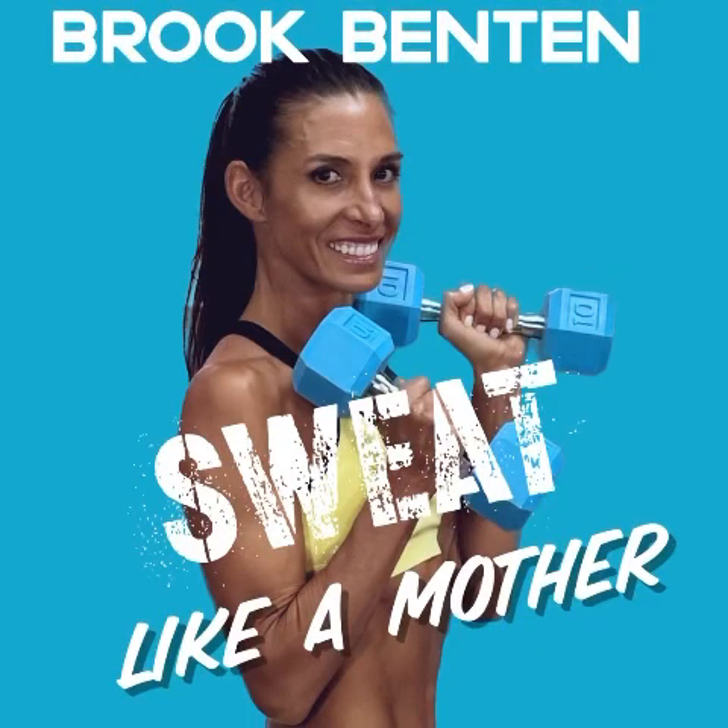Hello and welcome to episode two of Sweat Like a Mother. I'm your host Brooke Benton, and I've created this podcast to help other mothers lift the mother load. I'll do so by providing 20-minute no-fuss-do-anywhere workouts.